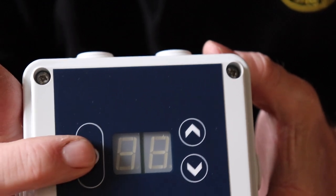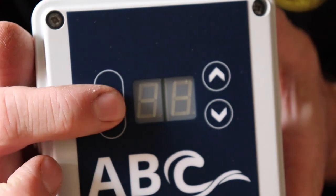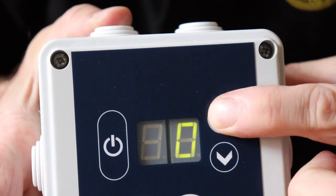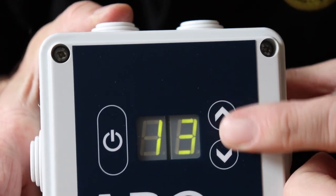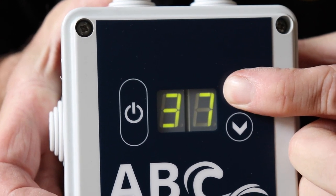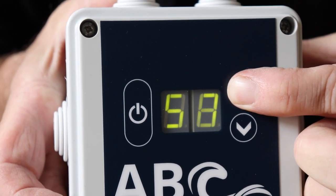The controller itself is very simple — an on/off button and an up and down button. You've got the digital display which lets you set your water flow between 0 and 99, so it's a really basic little controller.